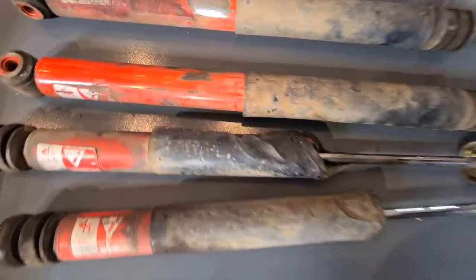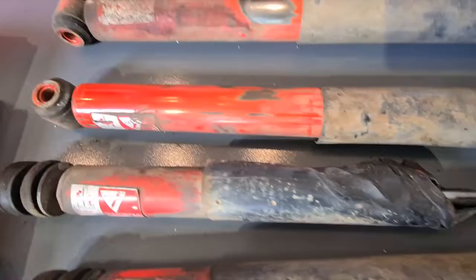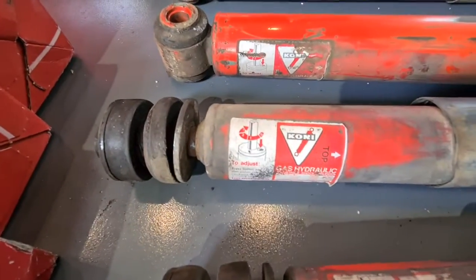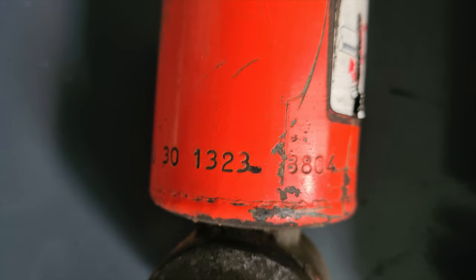You can see they're looking very sorry. The heat of the V8 has melted the insulation on the front one. You can see the old Konys, and this is the part number of the fronts and then the rears, but they're probably not made anymore anyway.